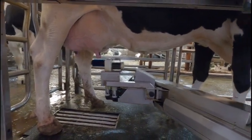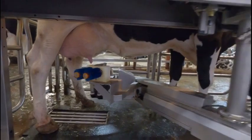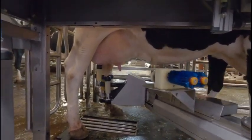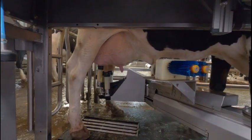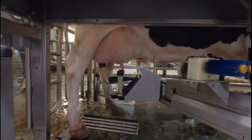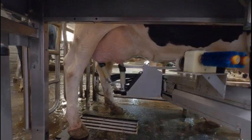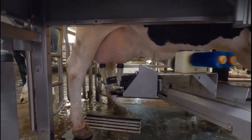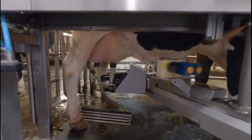Now the arm is going to swing out of the way and we're going to start the milking process. Really nice — one minute and thirty seconds. Now we're preparing the brushes again for the next cow to come in.